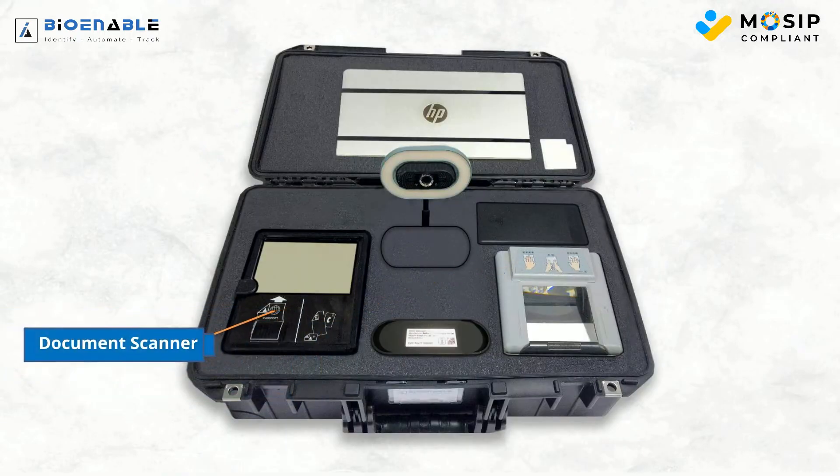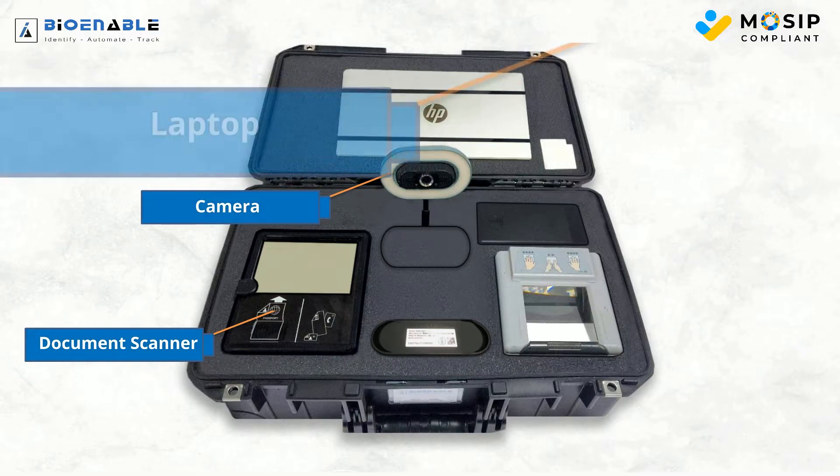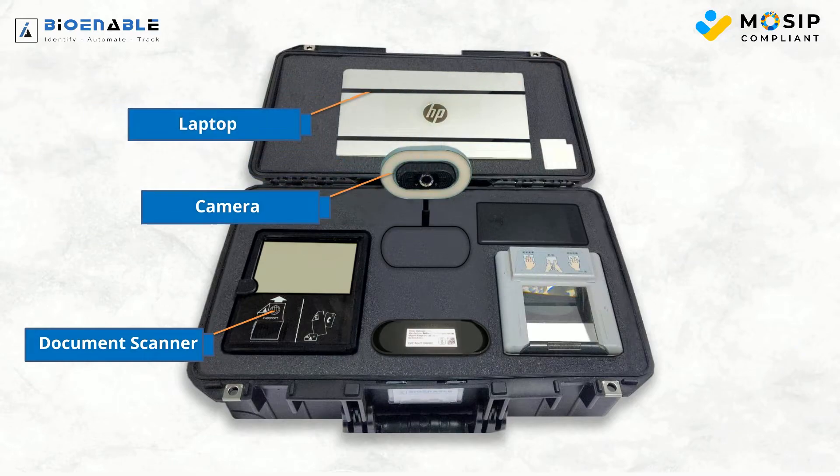Our kit includes a document scanner for seamless document scanning, an LED-equipped camera for efficient face capture, and a dedicated laptop for smooth registrations.